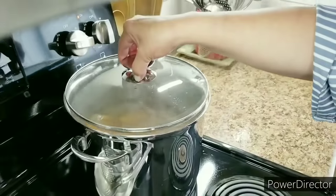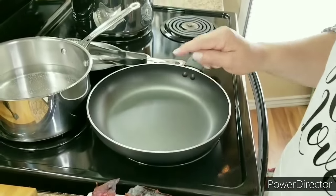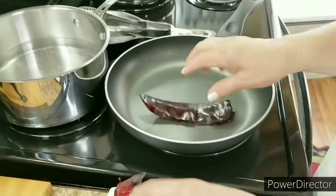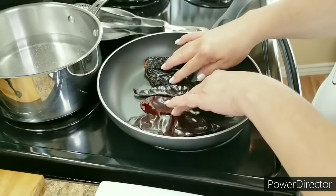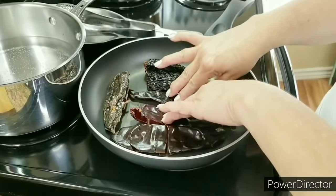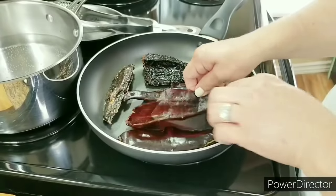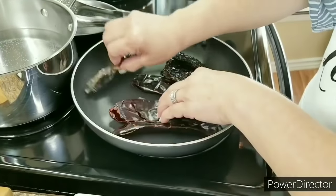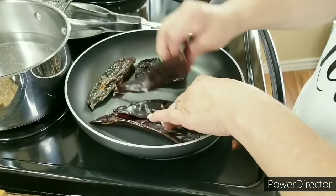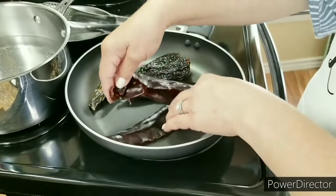I'm going to replace the lid and let those come up to a light boil. I've got my heat set on low medium. Now I'm going to start roasting my chiles — you don't want your heat too high because you don't want to burn them, you just want to toast them. You'll know they're ready when they start changing colors, but you don't want them to get black. Don't leave them alone because if you burn your chiles you have ruined your birria — you want them just lightly toasted.